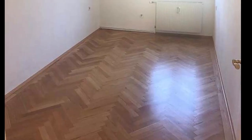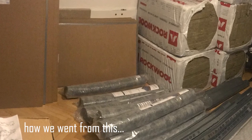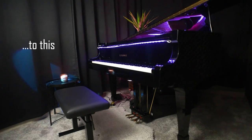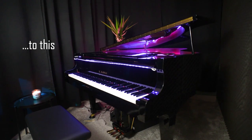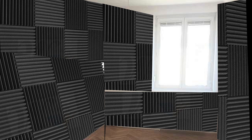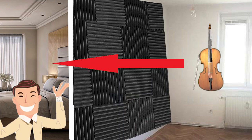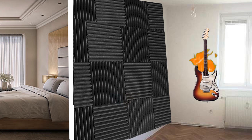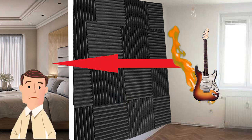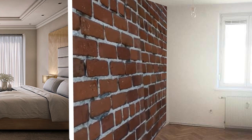Many believe that in order to isolate a room it's enough just to hang some foam panels on the walls. In fact, these panels are for reducing the reverberation in the room, but not for preventing sound from leaking. If you cover everything with these panels it might reduce leakage of higher frequencies since they are shorter, and it might make sense if you play the violin. But these panels don't stop lower frequencies from going through — for that you definitely need dense, heavy, and more expensive materials.